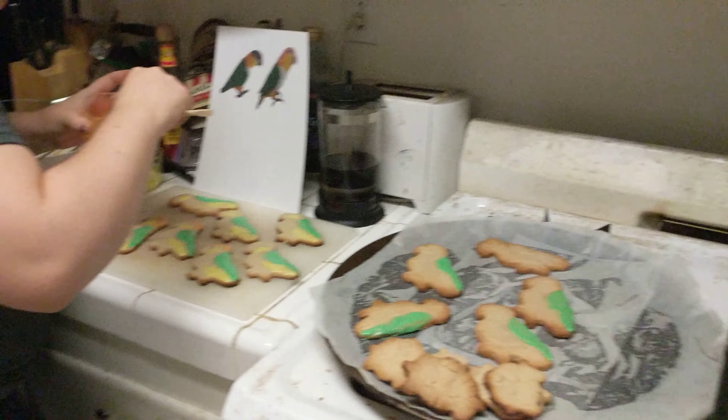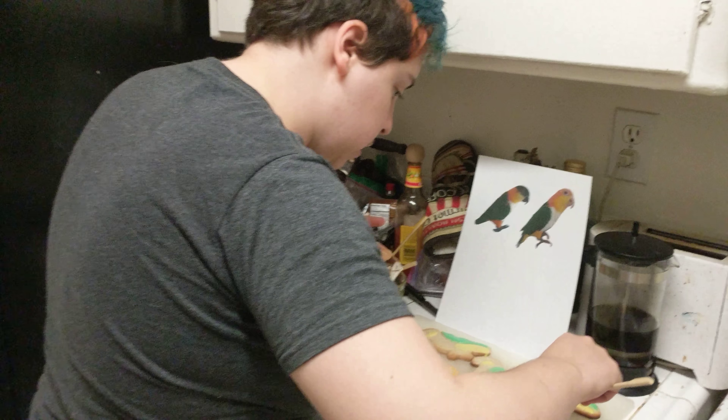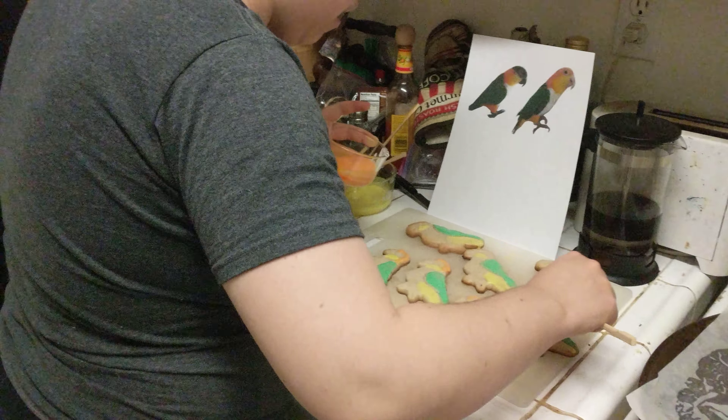Instead of just... delicious sugar cookies. So plain. Man, look how boring these cookies are. They're way too boring.